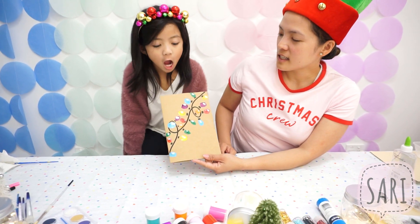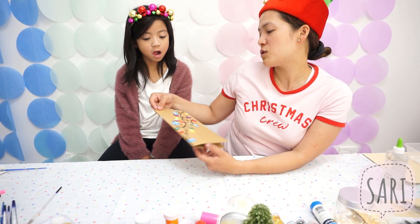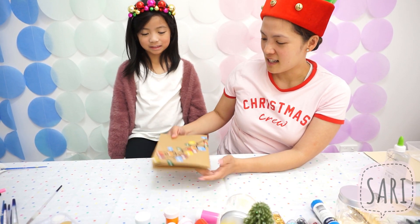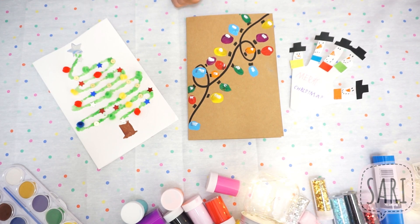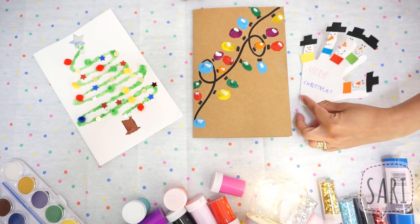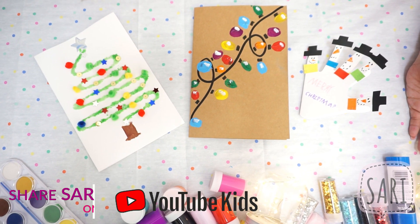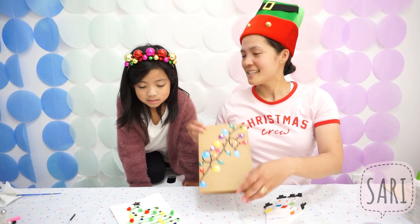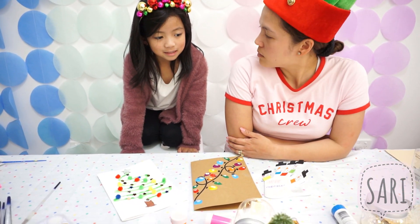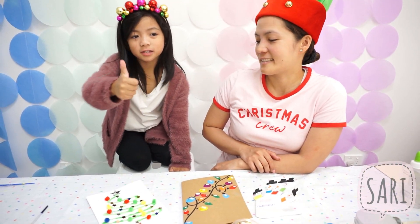And that's the Christmas lights card — another Christmas card that we just made. You can just put your Christmas message inside and give it to friends, someone special, or to Santa. Nice work, Sari! So we've made three Christmas cards that your friends can actually make themselves, because they're so easy and they're so pretty. You can give them to friends, someone special, during this festive season. It's really cool! Bye-bye, thanks for watching. Merry Christmas! Happy Holidays!